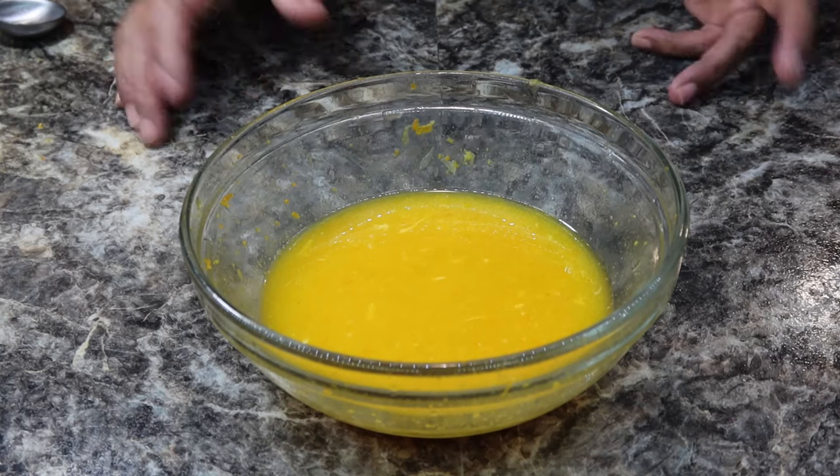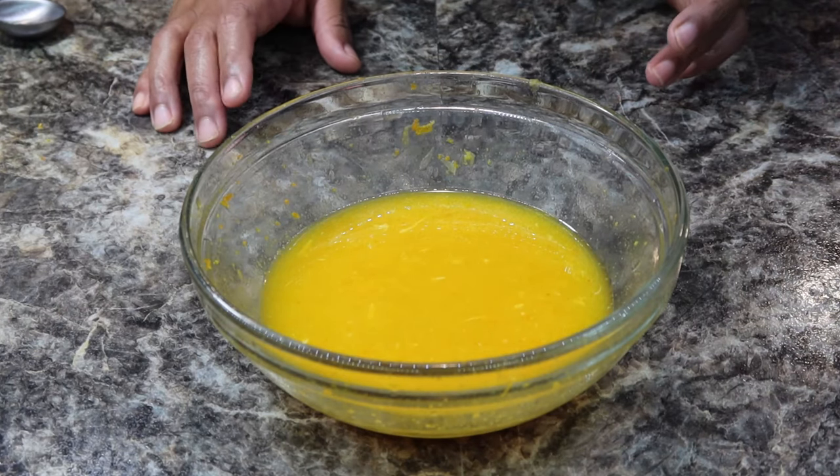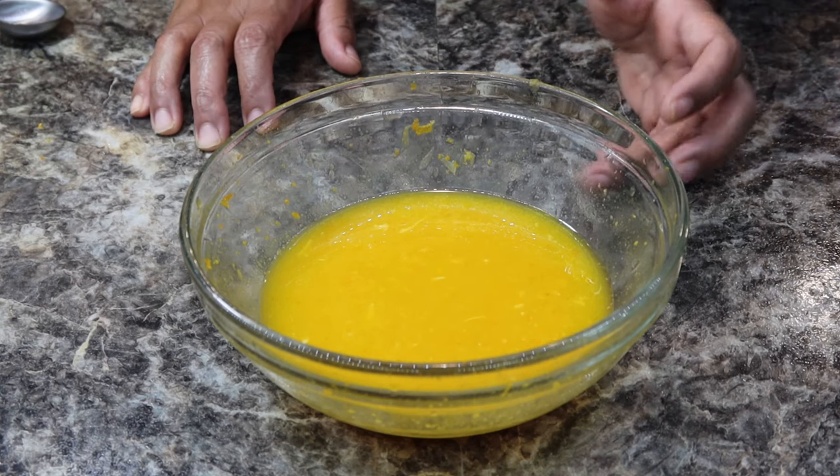I'm finished squeezing my oranges — that was about three to four oranges to get roughly a half a cup of orange juice, but it all depends on how juicy and how big your oranges are.